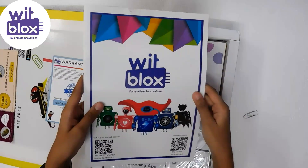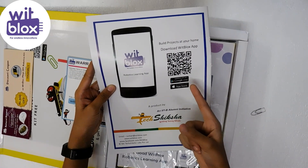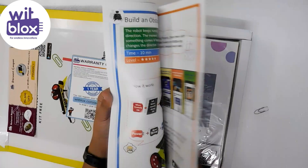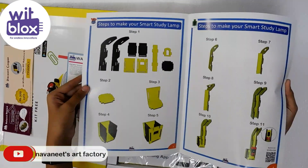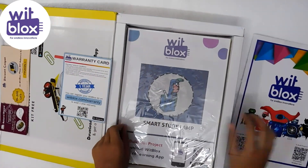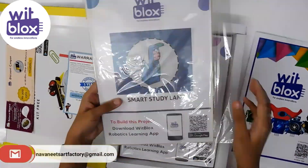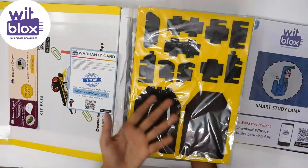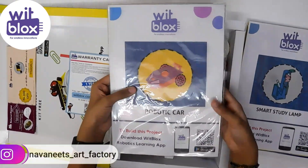There is a manual given, and you can download the BitBlocks app on Android through Google Play and also through the App Store. There are clear instructions with photos — you can follow these and make some awesome robots. There are also some foam sheets; you can easily remove them and create a smart study lamp. Using the robot card samples, you can create so many robots like an obstacle avoiding robot and many more.